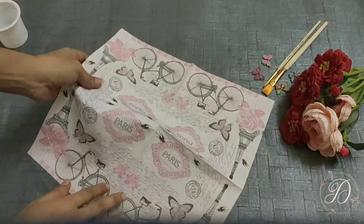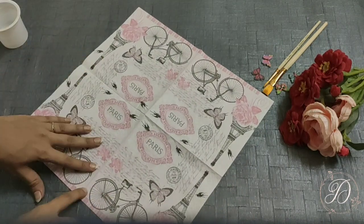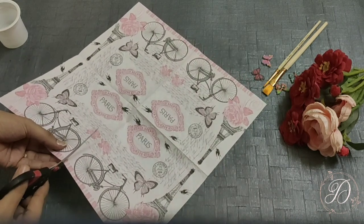This is the printed napkin I am going to use today. Each napkin has four designs. As I require only one design, I would be cutting this design out of the napkin.